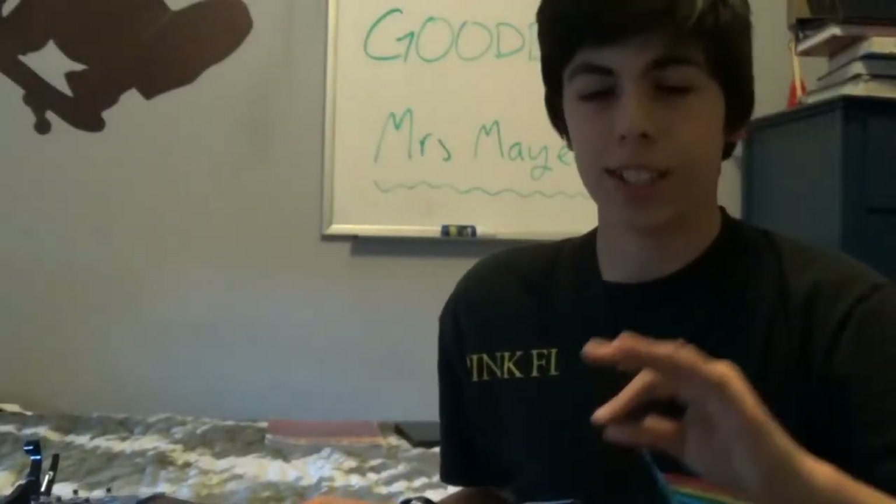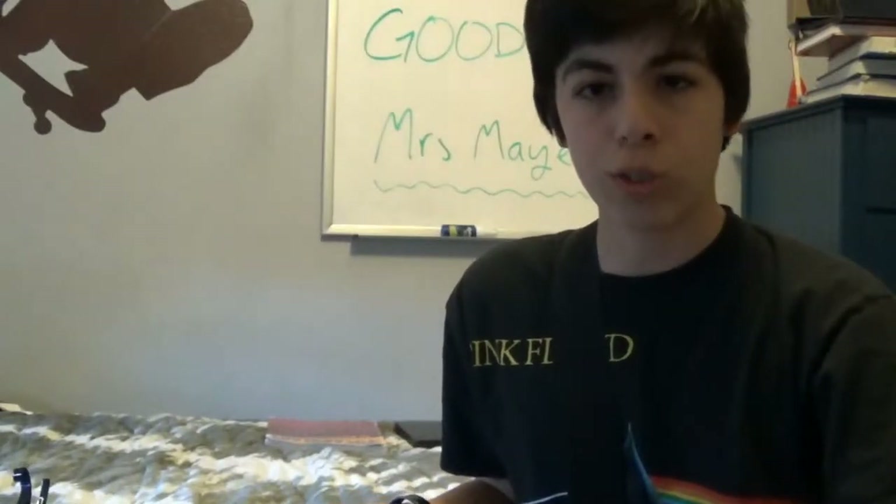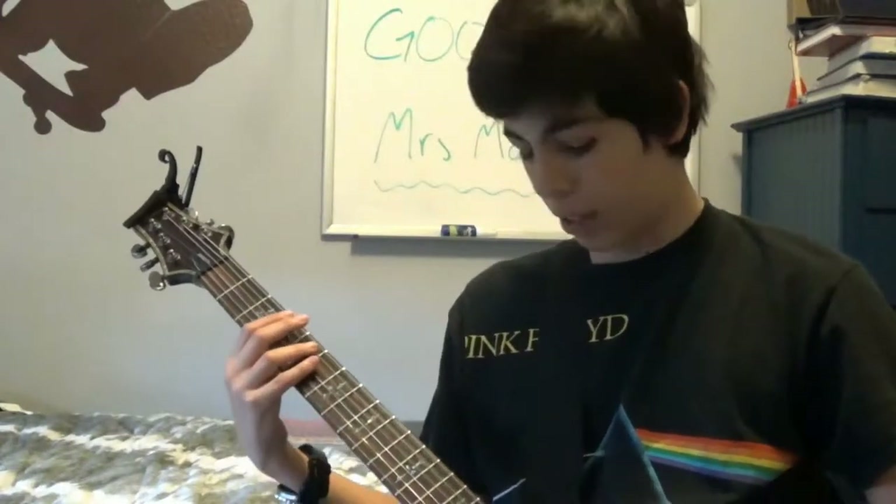Hey guys, this is a special video for today. I have not done a guitar solo in so long. In fact, I removed it from my channel a long time ago, and I think I'm going to start by beginning with a guitar tutorial for Jethro Tull's song Aqualung. I've got my electric right here so let's get right into that.